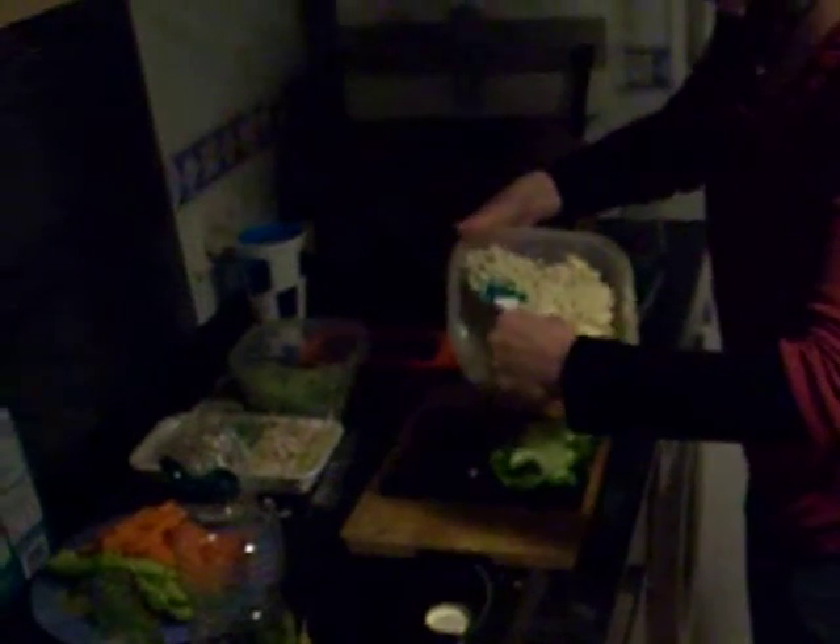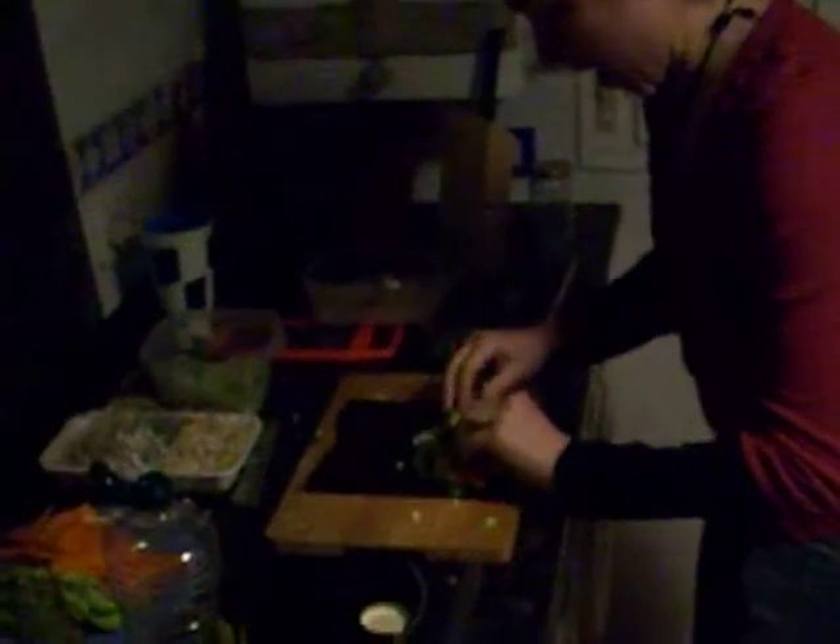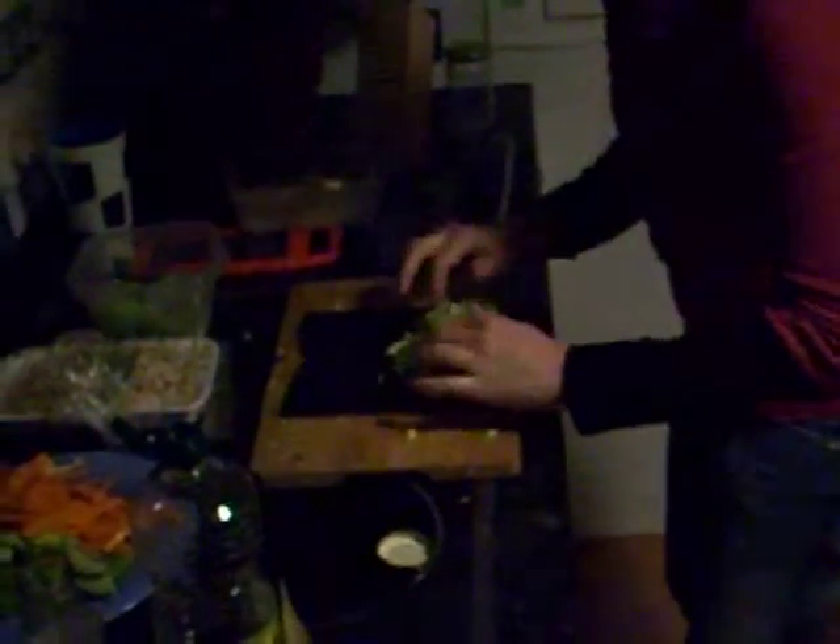And the other pâté is an almond pâté with garlic, ginger, and lemon. And then we add some fresh carrot, some avocado, and some bean sprouts.